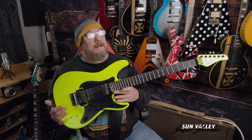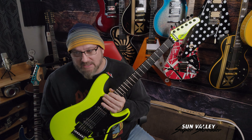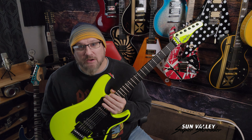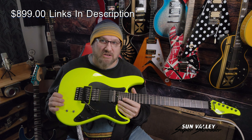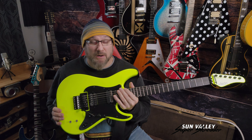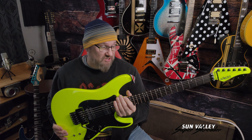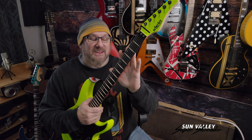It is a cool guitar and I am digging it. Yes, it's expensive, but you're getting a lot for the money. You're looking at around 900 bucks out the door. It does not come with a case — that's separate — but this guitar serves a lot of purposes. This is a weapon of choice for me and I absolutely love it.